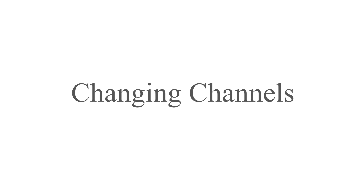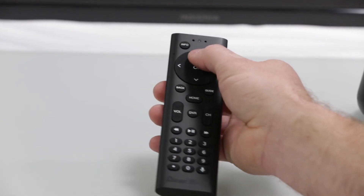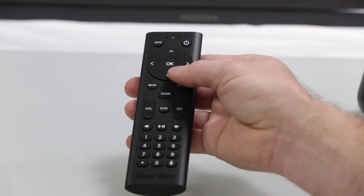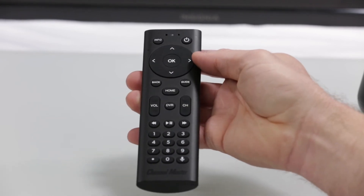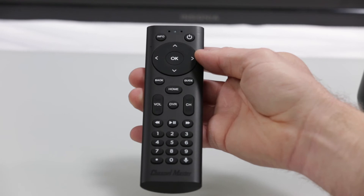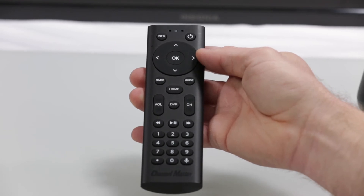Changing Channels. Using the channel buttons on the remote control, simply press up and down to scroll through available channels. In addition, you can enter a channel number manually by using the number pad on the remote control.